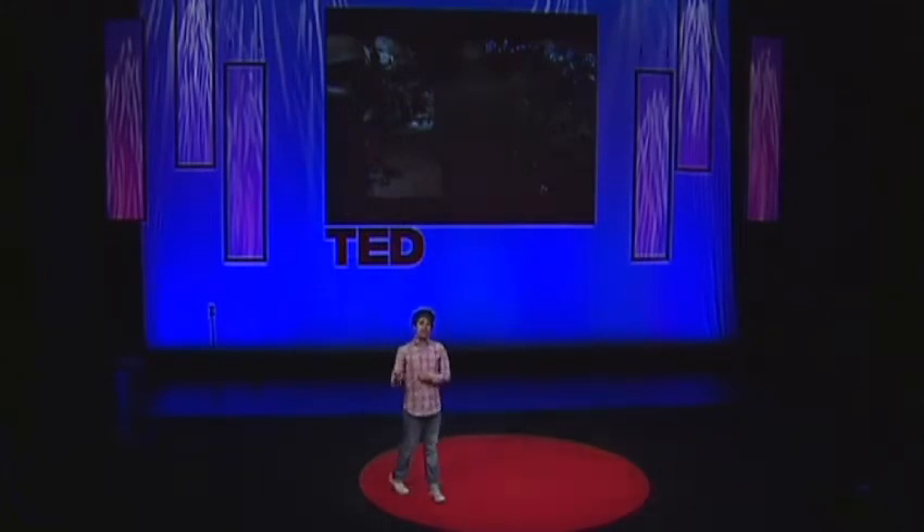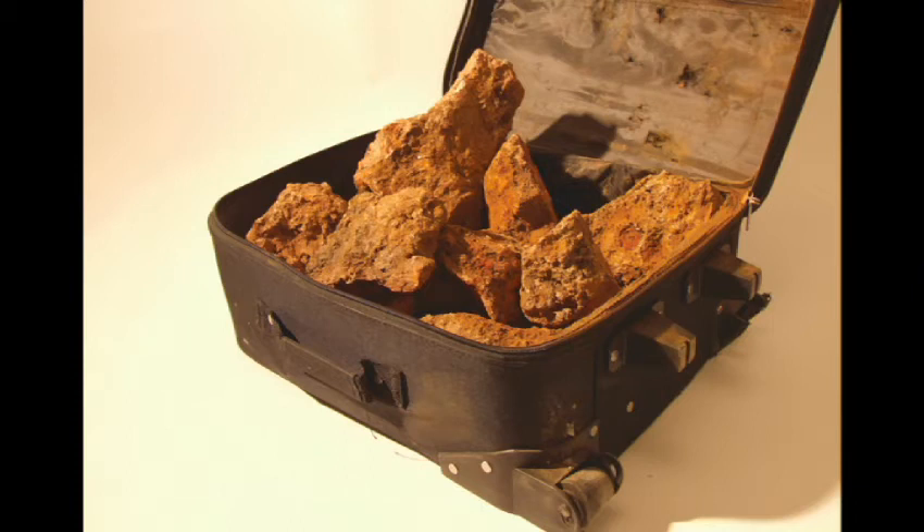It wasn't actually a working mine anymore. Though Ray was a miner there, the mine had closed and been reopened as a kind of tourist attraction because it can't compete on the scale of operations happening in South America, Australia, wherever. But anyway, I got my suitcase of iron ore and dragged it back to London on the train, and then was faced with the problem: how do you make this rock into components for a toaster?